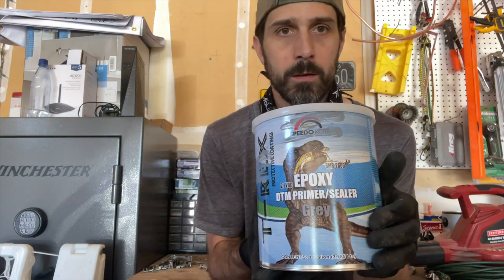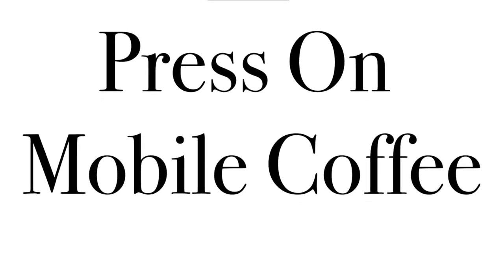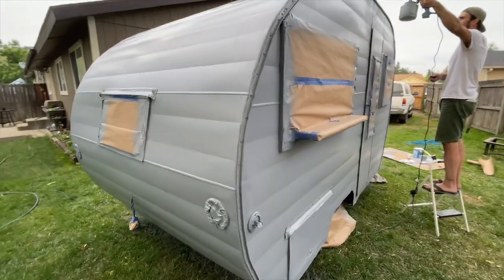Hey everyone, welcome back to Press On Mobile Coffee. On today's episode, we are prepping our vintage travel trailer for adding epoxy primer. I got a quote for painting our travel trailer through an RV place — it's pretty expensive, it would have been around $6,000 to do so. But the guy gave me a lot of information for free and said he'd answer any questions I might have, which was cool. He mentioned using a self-etching primer.